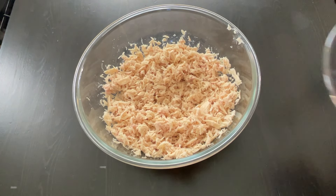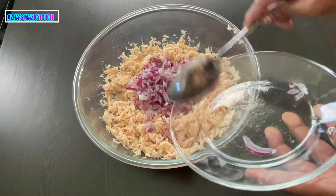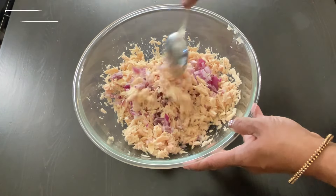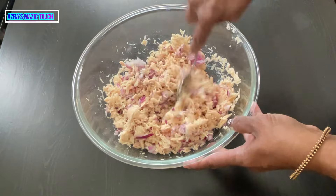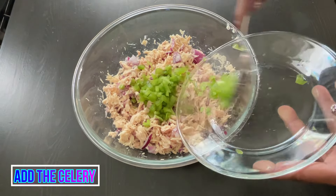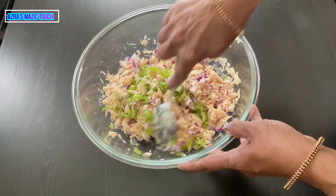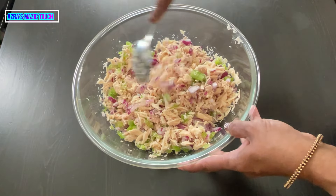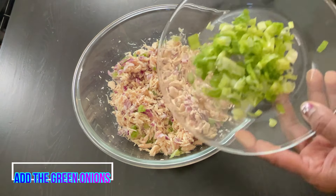The flaking is done. Now add the diced onions and mix it well. Then add the celery and mix it. Now add the green onions.